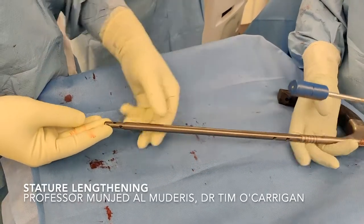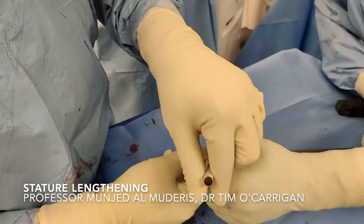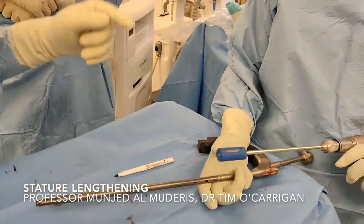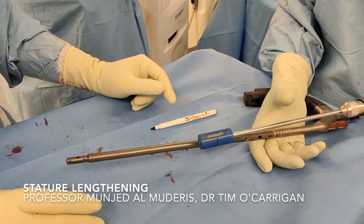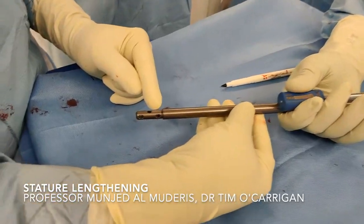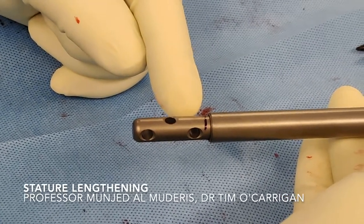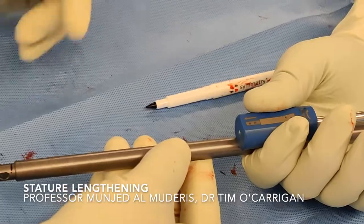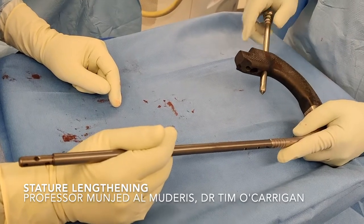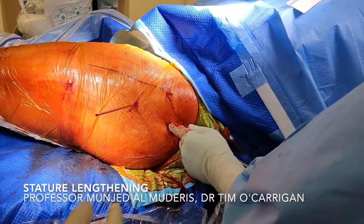This is an intramedullary magnetic nail that has a telescoping property where the nail grows using an external magnet. We pre-distract the nail to make sure it's working using a fast distractor — the magnet finds the magnet in the nail and we ensure the mechanism is functioning. You can see the nail is expanding. We are satisfied that the nail gearbox is functioning. The nail is locked at the top and bottom with screws that go across. This jig has wheel guides built into it, and we just need to ensure they're lining up properly with the holes.